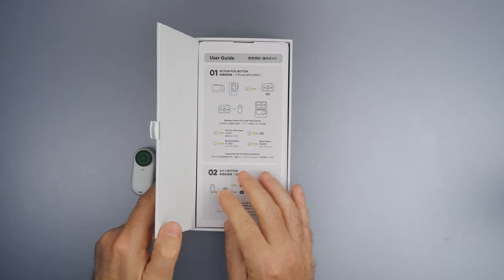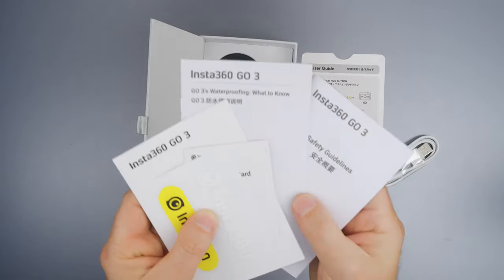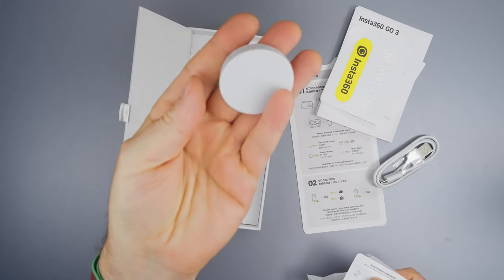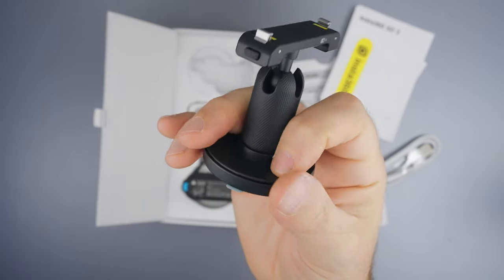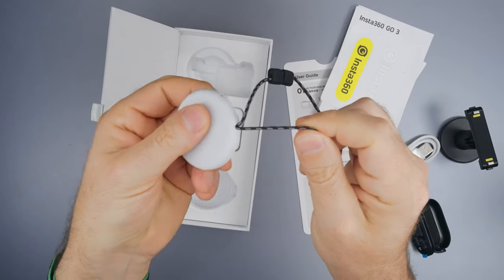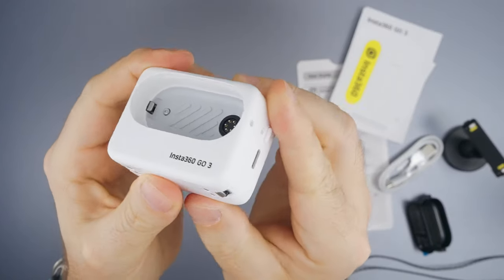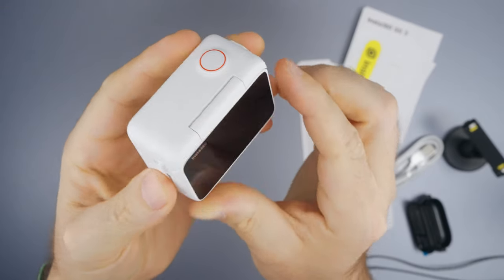Next, we are greeted with a user guide, a USB-A to USB-C cable, some papers, stickers, a new pendant angle adjustment piece, a sticky mount base, a new magnetic mount, a head mount with sticky bottom, the famous magnetic pendant with a new trick where you can wrap the rope around it, and the Action Pod where you can mount Go 3 and use it like a regular action camera.